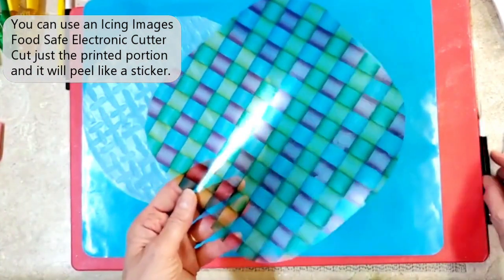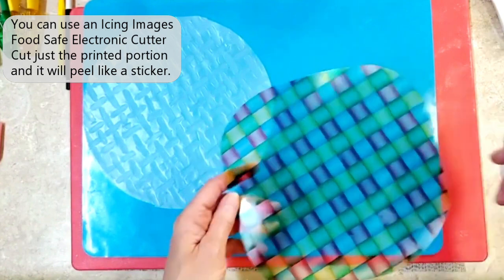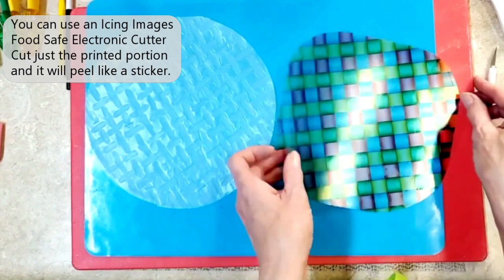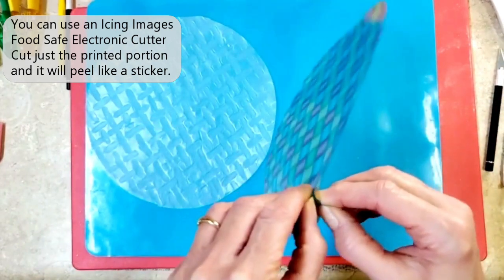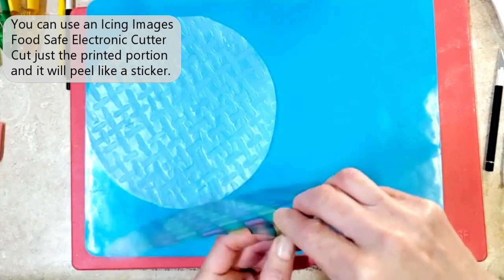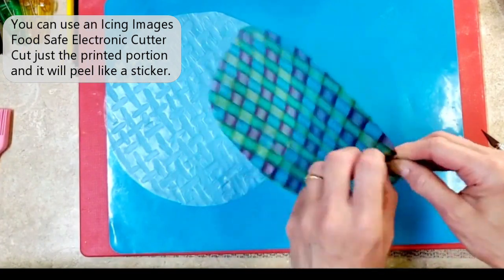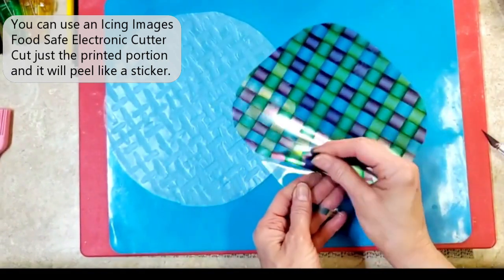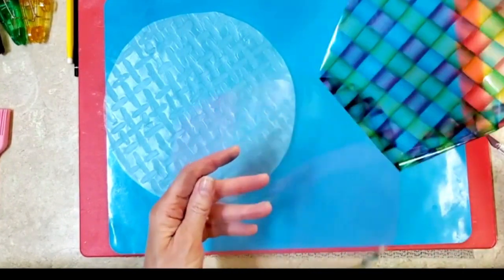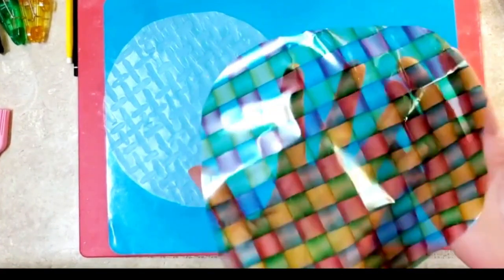I have to take this cello sheet off of its backing — there is a clear backing. To do that I just want to make a little incision with an exacto knife just at the edge and gently start to peel that off. Sometimes it takes a little bit of finagling to really get it off of there, but once you get it started it will peel right off. This is a really large piece to be working with. Now I have my printed sheet removed from its backing.